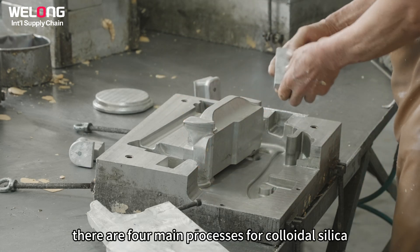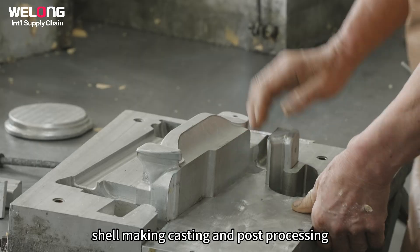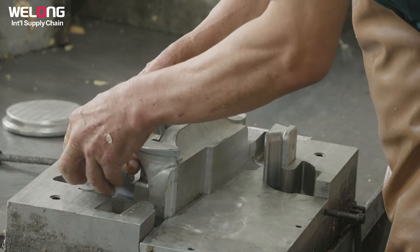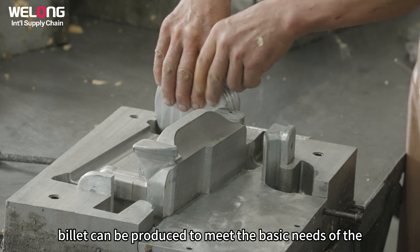There are four main processes for colloidal silica castings: wax making, shell making, casting, and post-processing. After completing these four main processes, the billet can be produced to meet the basic needs of the customer.